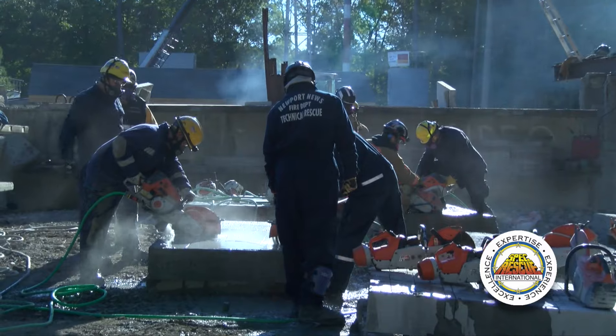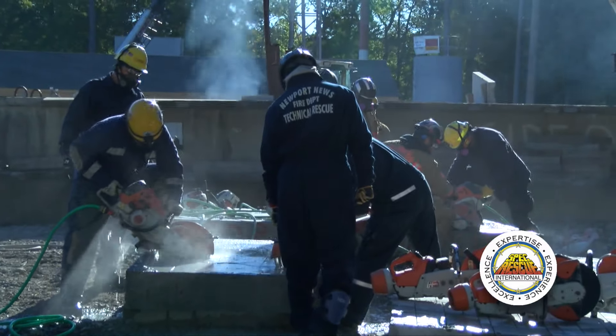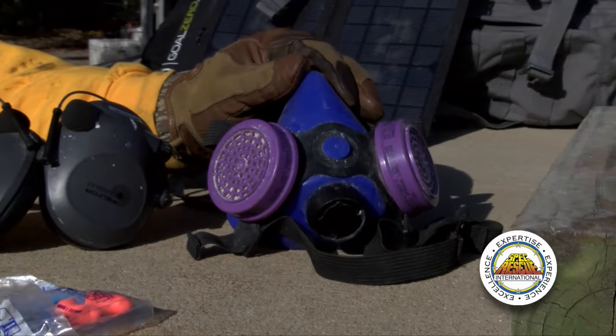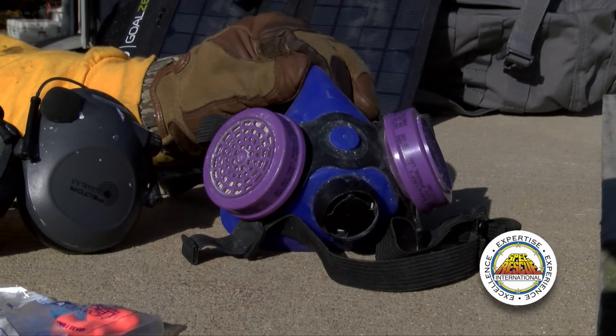We want to start at a minimum with an N95 particulate filter mask, and the next level up from that would be a half-face APR, or air purifying respirator, to protect ourselves from any respiratory issues.